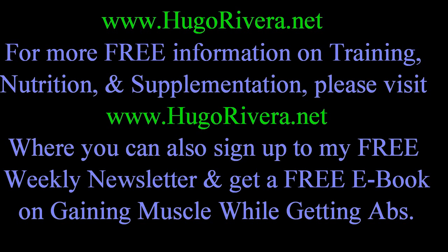In addition, if you subscribe to my weekly newsletter you'll get a free ebook on how to gain muscle and get your abs at the same time. I hope to see you soon. Until then, take care and train hard.